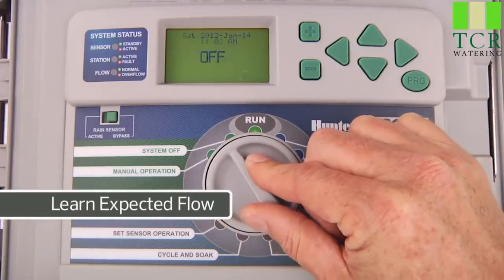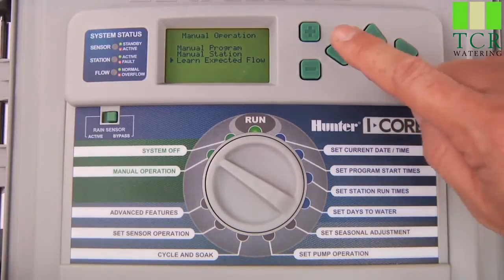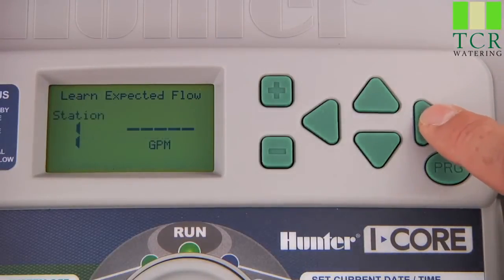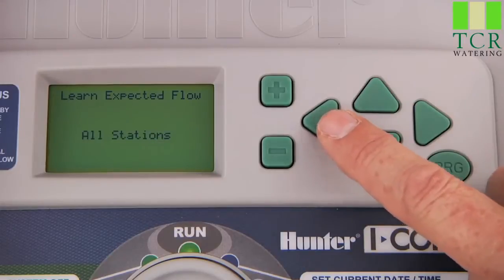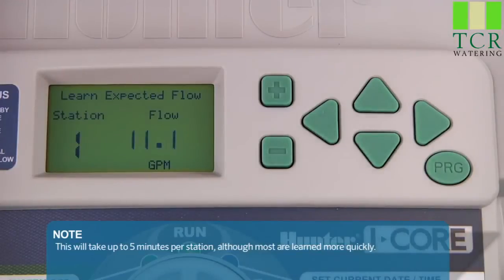To learn the expected flow, turn the dial to manual operation, press the down arrow button to select Learn Expected Flow, and press the plus button to access it. You will be prompted to turn the dial to run if you want to learn all stations. If you only want to learn flow for a particular station, use the right arrow button to find that station, and then turn the dial to run. In our case, we want the controller to learn the expected flow for all the stations we set to be monitored, so we simply turn the dial to run. The controller will start to activate each of the stations for a short period of time to learn the flow for each.